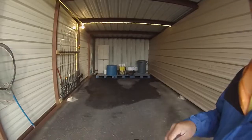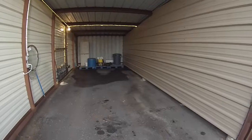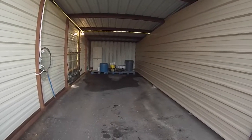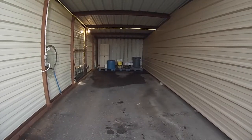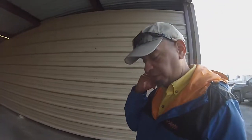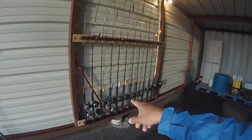Alright guys, this here is my boat storage. It's very convenient — it's covered, keeps my boat safe from the elements. No rain, no sun, no wind. This boat storage is right across from the lake — across from Calaveras Lake — which makes it very convenient. The cost is very good for the amount of space that I have. I pretty much keep most of my stuff in here.